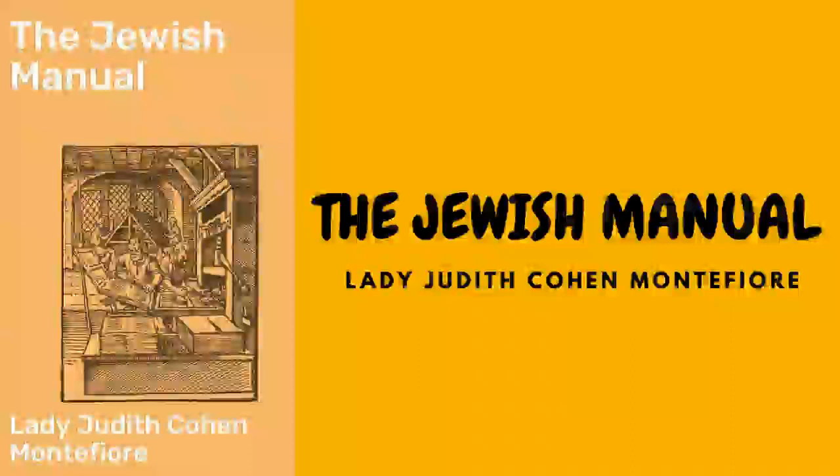A fine sauce for steaks: throw into a saucepan a piece of fat the size of an egg with two or three onions sliced; let them brown, add a little gravy, flour, a little vinegar, a spoonful of mustard, and a little cayenne pepper; boil it and serve with the steaks. A fish sauce without butter: put on in a small saucepan a cup of water well flavored with vinegar, an onion chopped fine, a little rasped horseradish, pepper, two or three cloves, and a couple of anchovies cut small. When it has boiled, stir carefully in the beaten yolks of two eggs and let it thicken until of the consistency of melted butter.